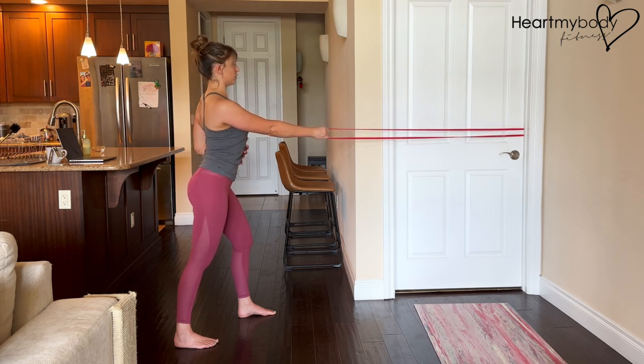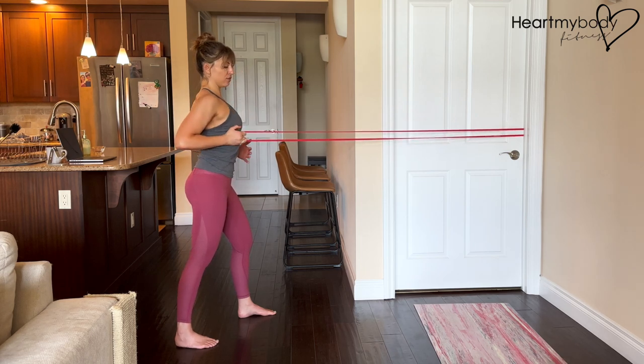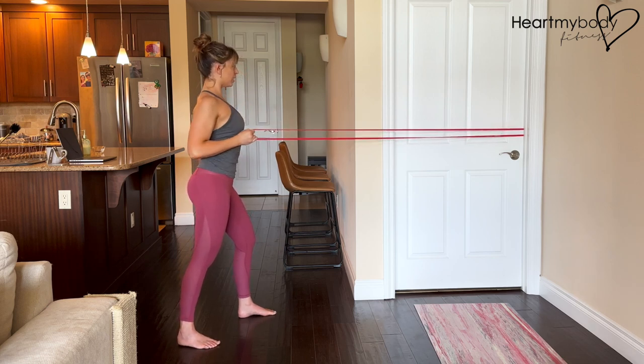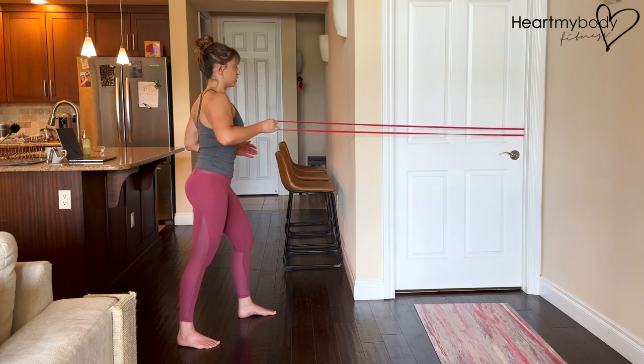Now in terms of things we want to avoid: we want to avoid our ribcage flaring out. We also want to avoid pulling back so far that the shoulder has to come forward. So keep that shoulder down and back, and only row back far enough — you can still feel it — that you can also keep this shoulder down and back instead of going so far that it's jumping forward.